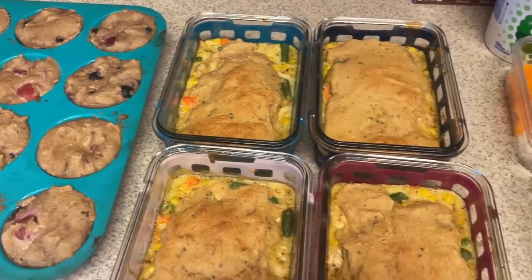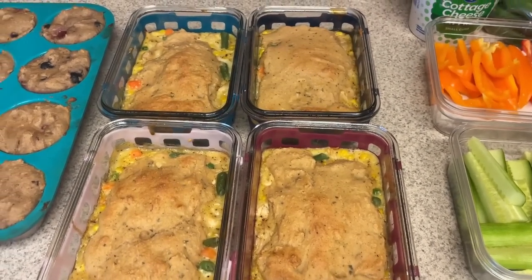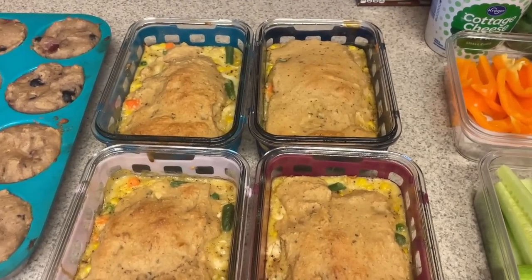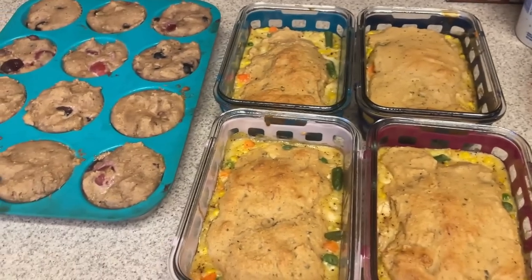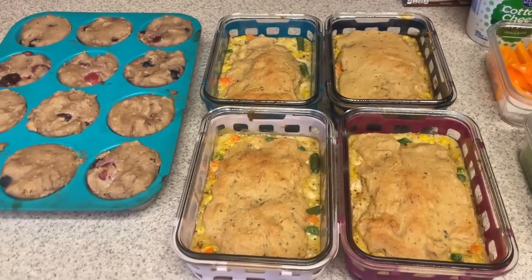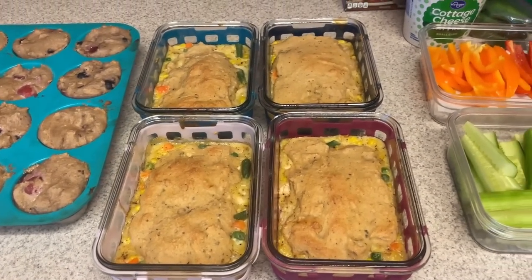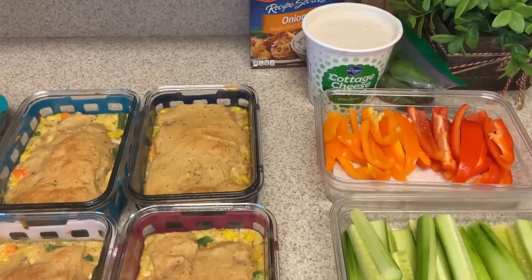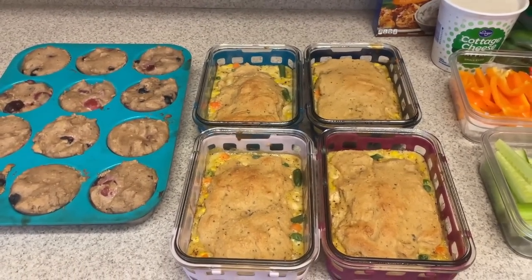And that is everything, you guys. Stay tuned for next week and you'll see all of my meals come together in my weekly video. Also check the description box for any links — I'll just type out these two recipes down there since I did change them up quite a bit from the original. Let me know if you plan on trying any of these and what did you meal prep this week. I'll see you guys in the next one — bye!